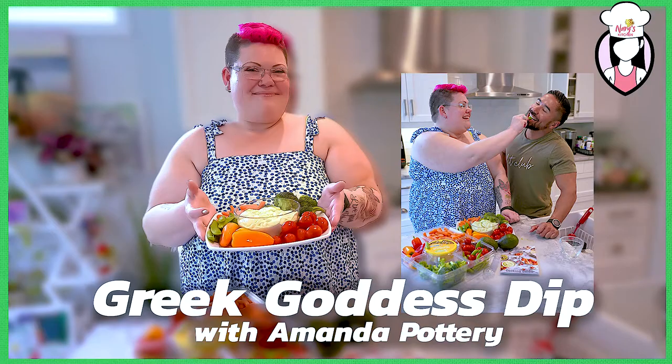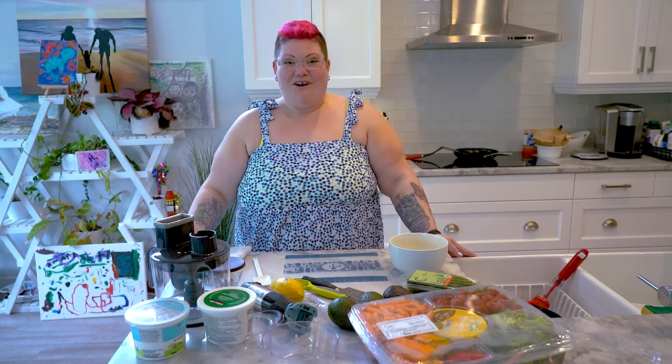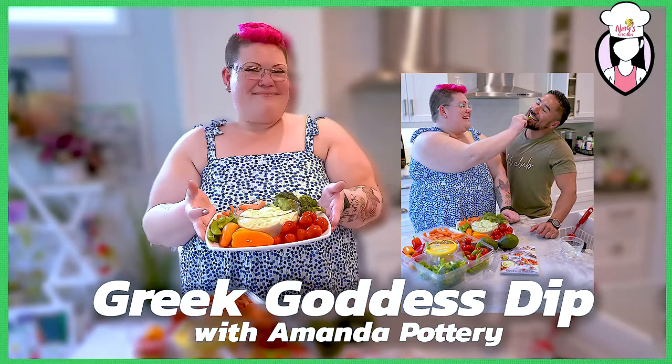Hey guys, welcome to Neri's Kitchen. Today we have Amanda Pottery on the show to share her recipe on how to make a delicious Greek goddess dip. Hey guys, it's Amanda here and I'm at Neri's Kitchen. I am bringing you an awesome dip, so I'm super excited — come along and see how it's made.